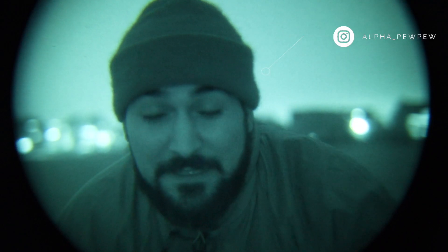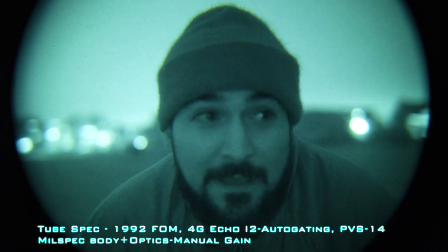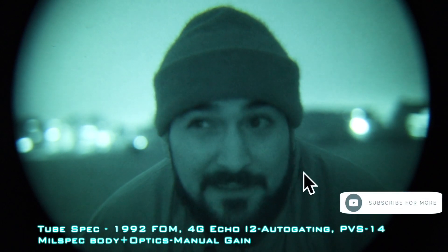Guys, welcome back to the channel. We're going to be doing some testing of this Photonis 4G Echo tube. We're in an open field at the moment and it's pretty dark — I can't see, there's no moonlight — so we've just got ambient lighting from residential properties. I'm going to do a test just to show you some of the quality, but you can see here at the moment it's been working fantastically.